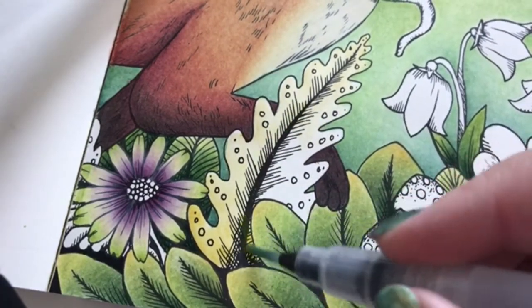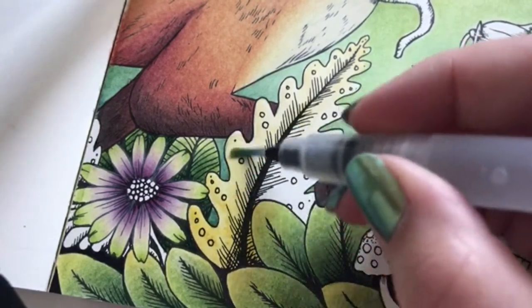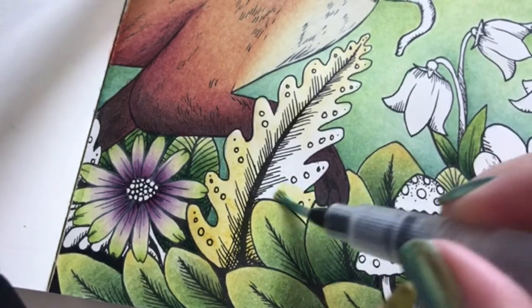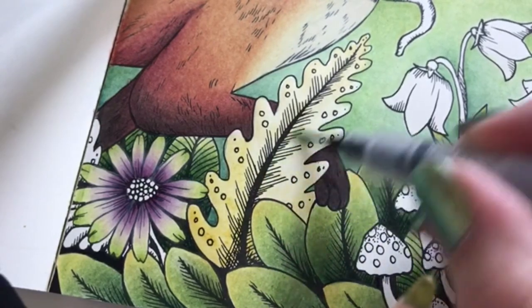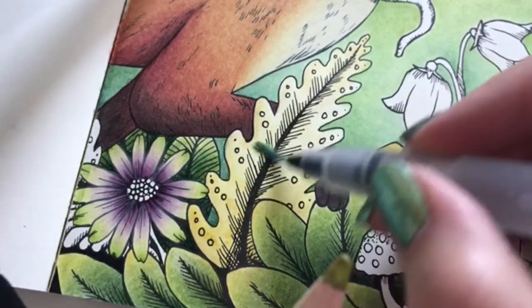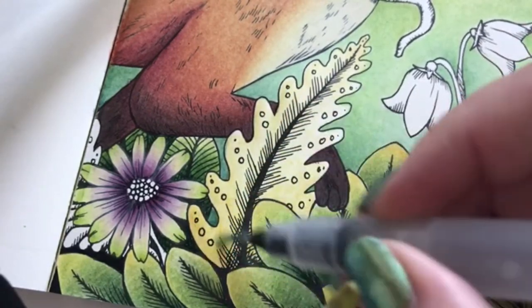I want the leaves down here to be really saturated with yellow because they are bigger and older than the ones in the background. And then it's going to be lighter as we go up. Just going to make it smooth.